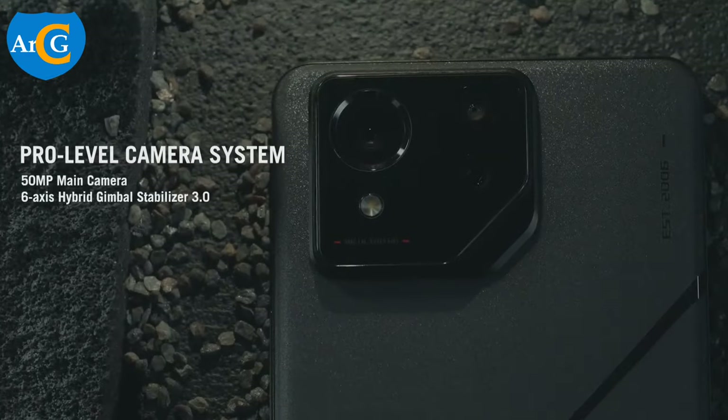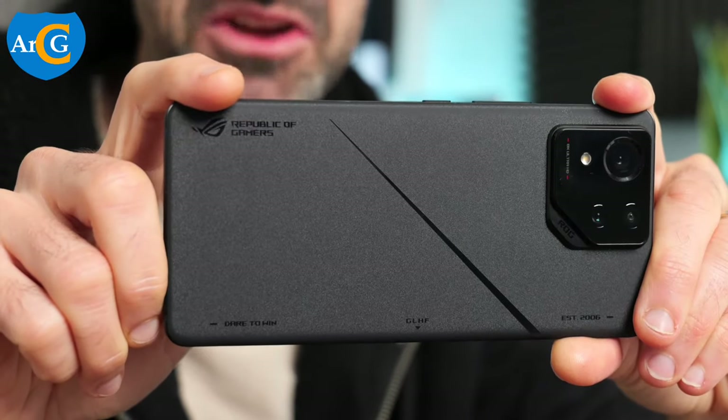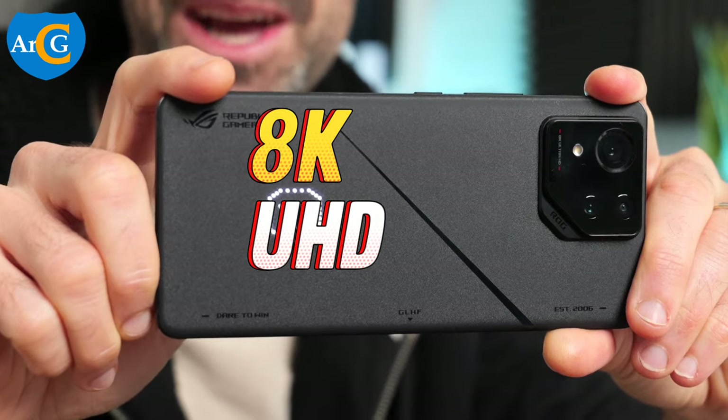The rear camera has a 50 megapixels Sony IMX 890 image sensor as the main camera. This can record 8K Ultra HD videos.